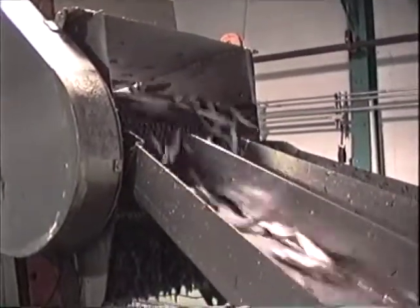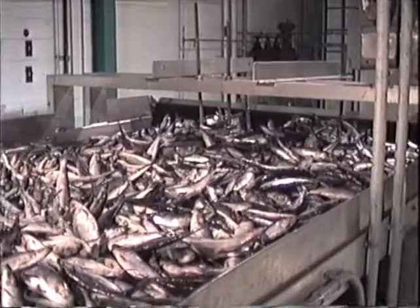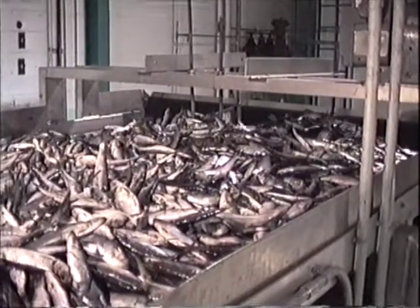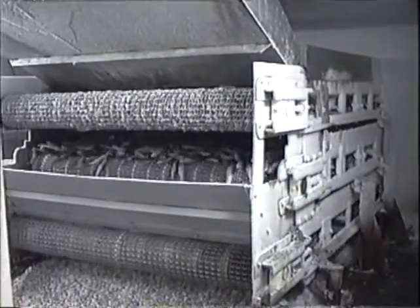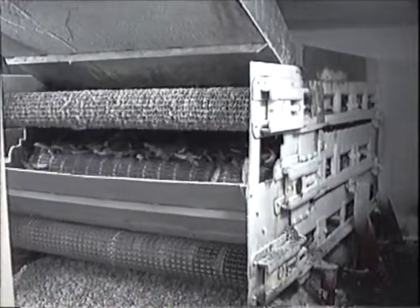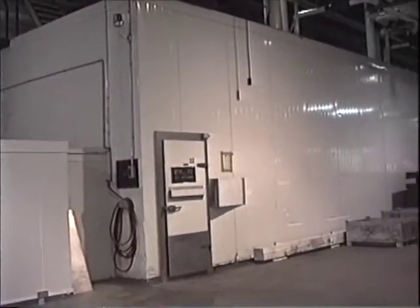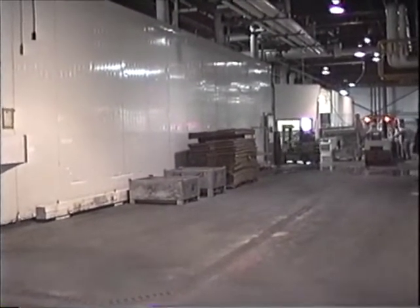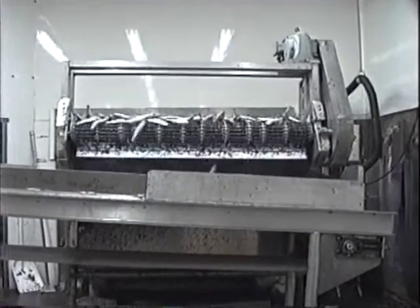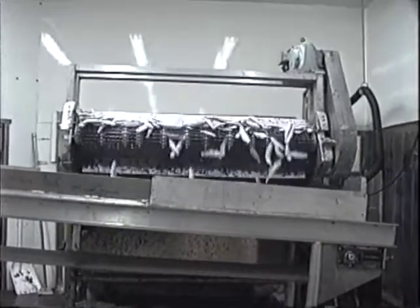The herring is half frozen, now it's going into the thermal laser. The beginning of the thermal laser. The herring is coming out of the thermal laser. You can see the noise of the laser is going up.